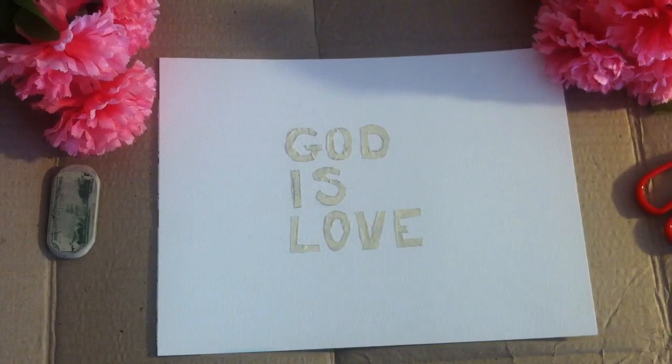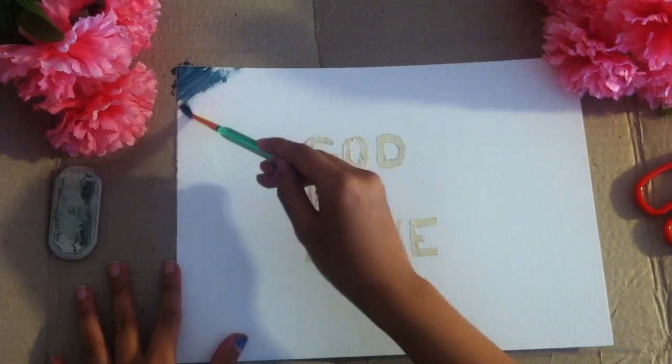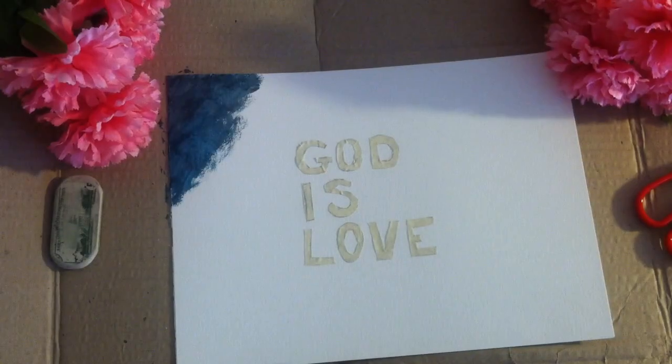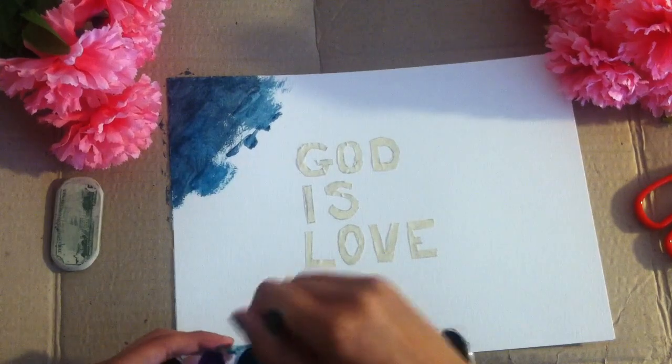So what I did to start off with my painting was I made a mixture of black and a little bit of dark blue, and that was going to start off with my night sky. Now, you're supposed to be using a thicker brush; however, I could not find mine, so I will be using this thinner brush and just painting over it.